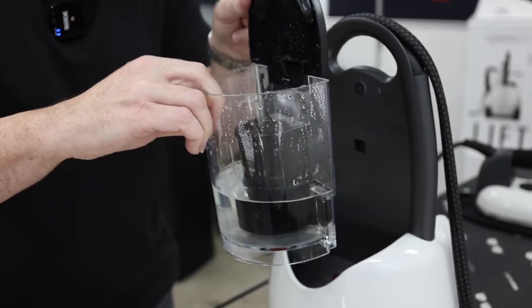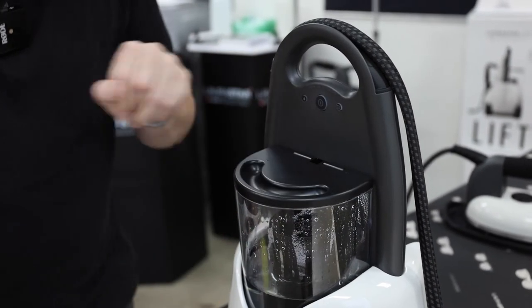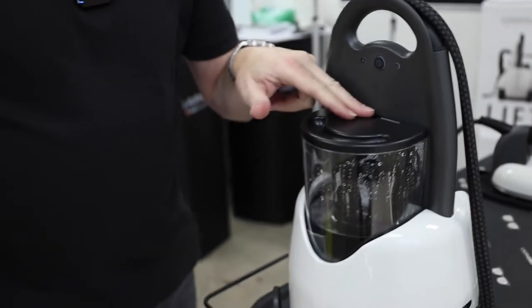Remove the water bottle, lift up the lid, sits flat, push it down and then lock it into place. It just sits there and it locks into place.